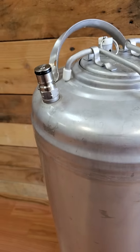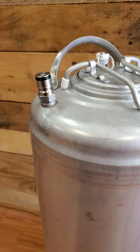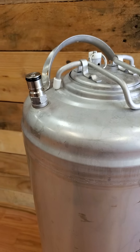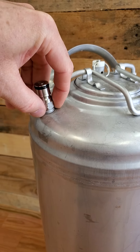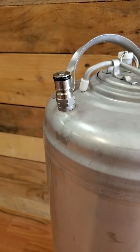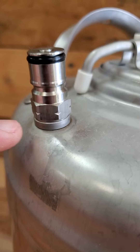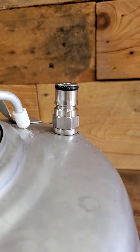Another thing to take note of is on the keg here. This is the ball lock keg with the ball lock posts — you have an in and an out. There's a real easy way to tell, just in case you get a used keg and somebody has switched the posts and you're not sure, because you don't want to put the wrong connector on and then not be able to take it off — that happens quite often. The real easy way to tell which one is gas and which one is liquid is by looking real close right here. See those little notches? That's the gas one. The liquid side doesn't have that.